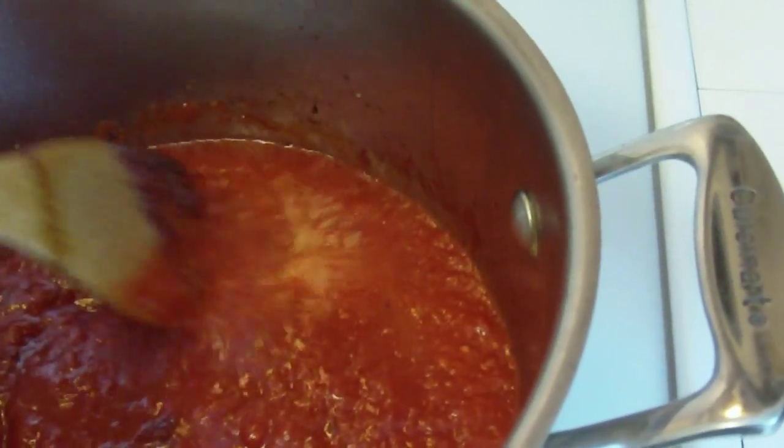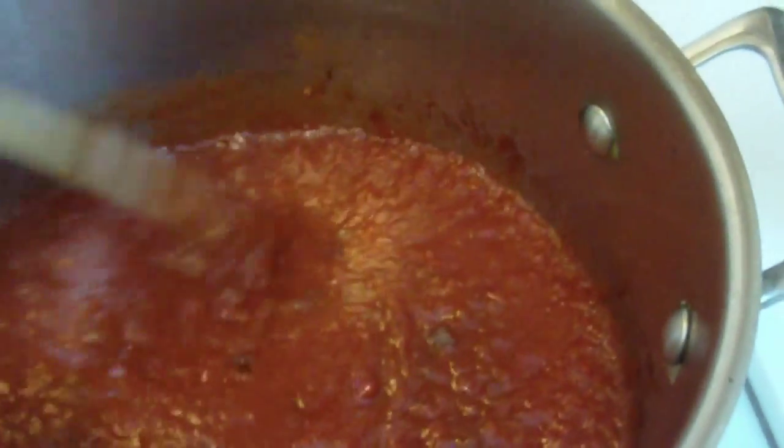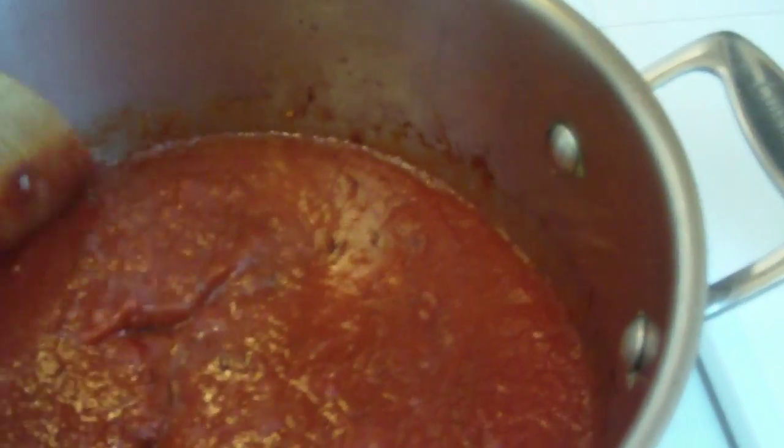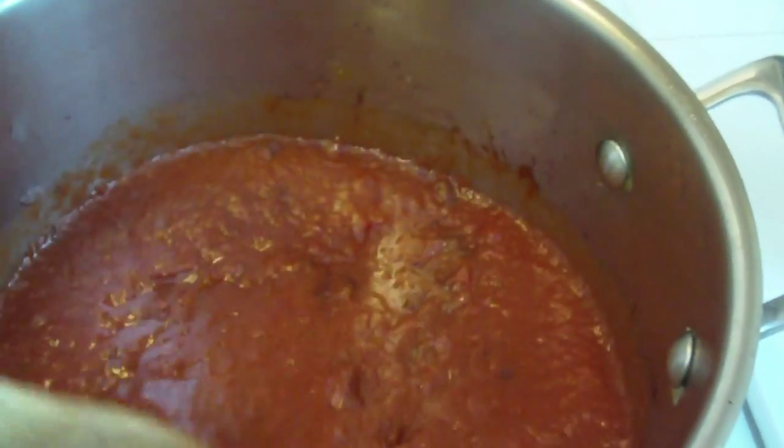And then I'm going to use oregano, Italian seasoning, basil, parsley, salt, and pepper to taste, and let this simmer. If the sauce is too thick, you can add some water. If you feel like adding some diced tomatoes, that's good too. So we're going to let this simmer for about a half an hour after I add the spices and check it.